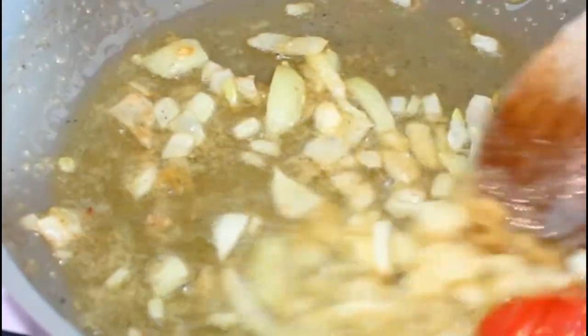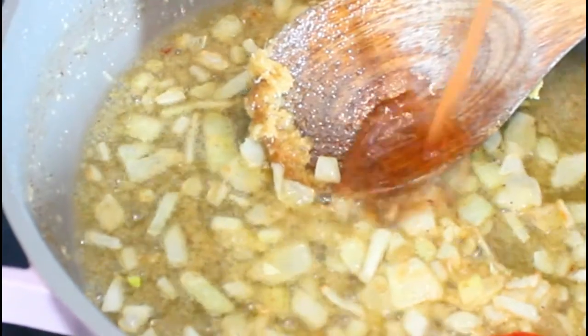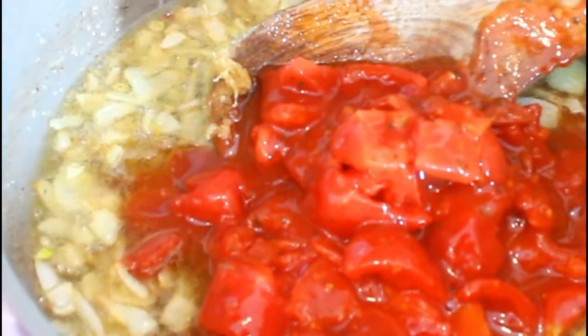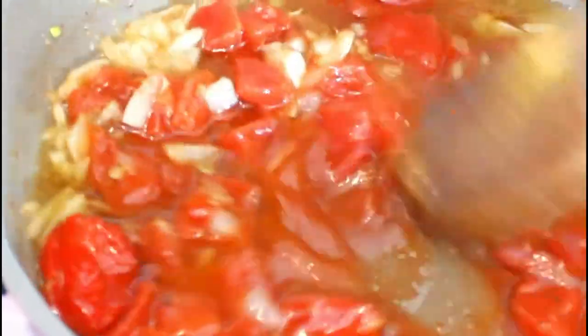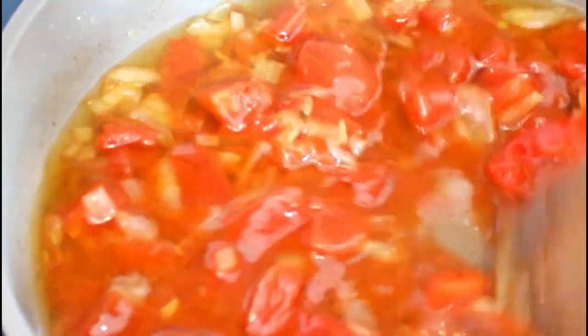And now I'm going to add my diced tomatoes. It was cooking on medium and now that I've added my diced tomatoes, I'm bringing the sauce back up to high. And once it starts frying, I'll take it back down to medium. We'll be back when it starts to fry.